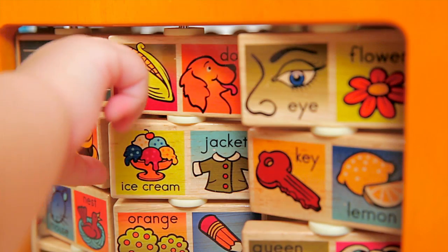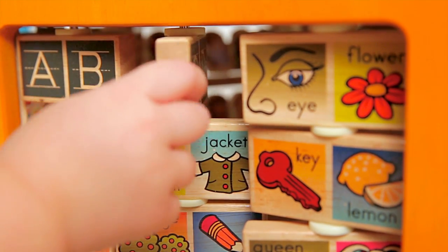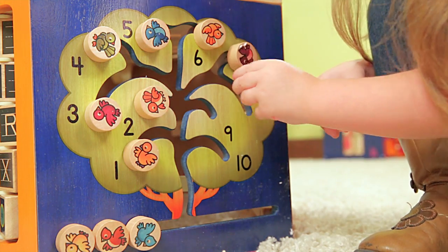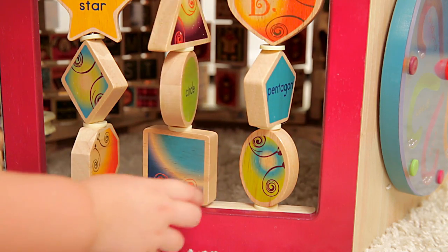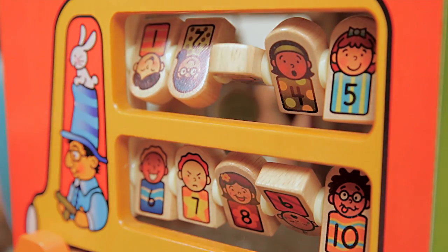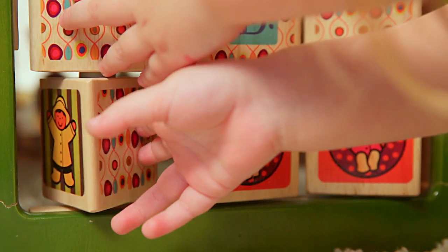Learn your letters with fun illustrations. Count to ten by placing the birds in the tree. Name the shapes with colorful spinners. Spin the color wheel. Count the kids on the bus. And play tic-tac-toe.